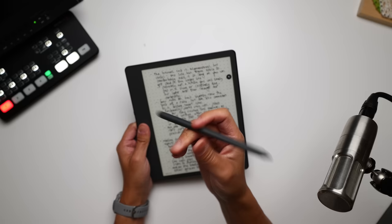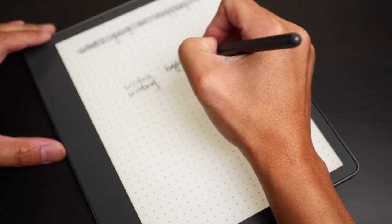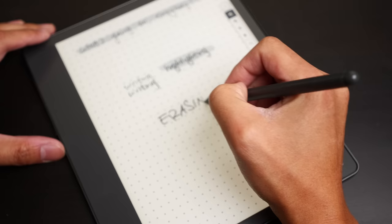The USB-C port charges the Kindle pretty quickly, and honestly the battery on this — and pretty much any Kindle — can last a long time. In terms of just writing, it can go for like three weeks, which is very long, and I don't think I've ever run the battery down enough to have any range anxiety. Given that this is a writing-forward Kindle, you do get a stylus. The stylus can be a premium edition, which is the one I have, if you pay an extra $30.